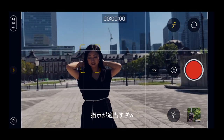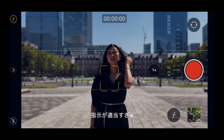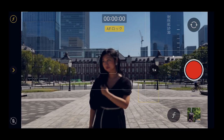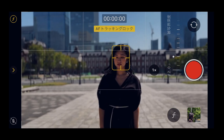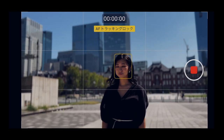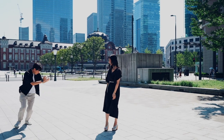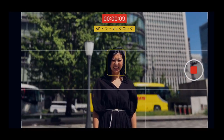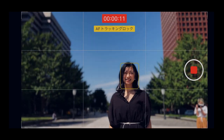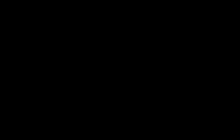ちょっと中心、中心。そうそうそう。F値をちょっとせっかくなんで2ぐらいにしておきましょうか、ボケ感をね。じゃあいきますよ、よーい、スタート。もうちょっとゆっくりめに、ゆっくりめに。いいねいいね、えぐい、OK、やばくない？